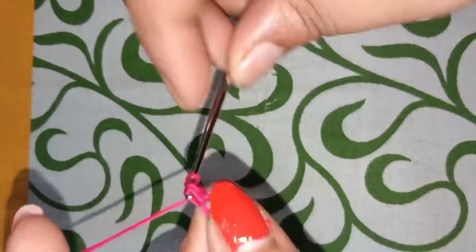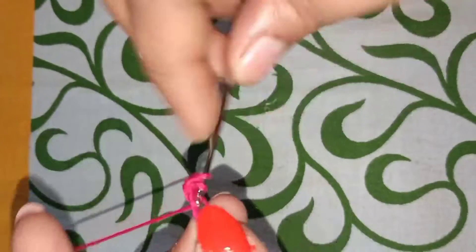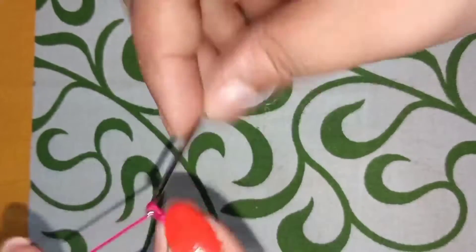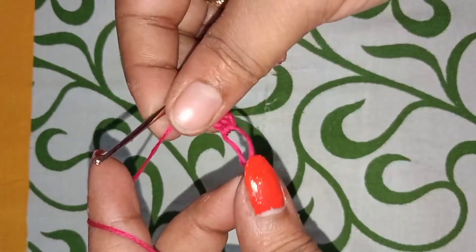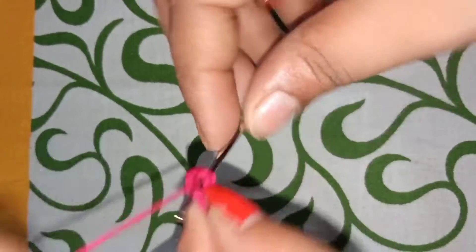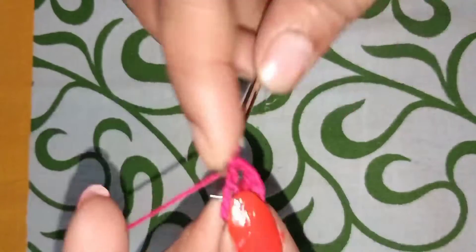Double crochet. Next, double crochet — total double crochet. This is the third one. We do 3 once.